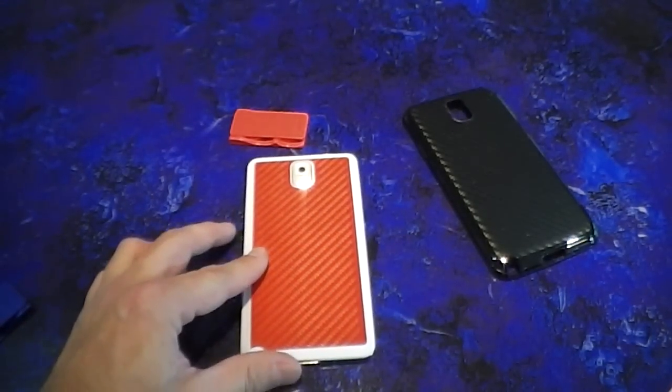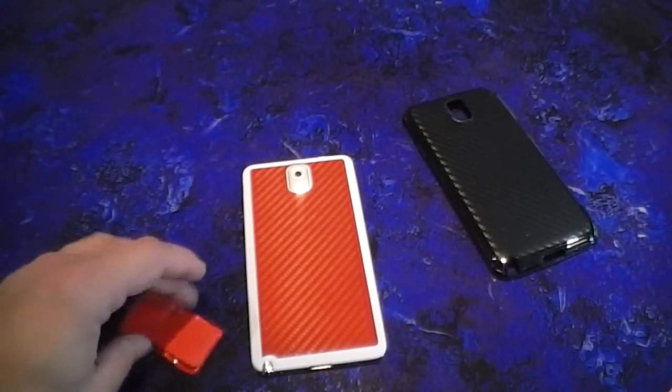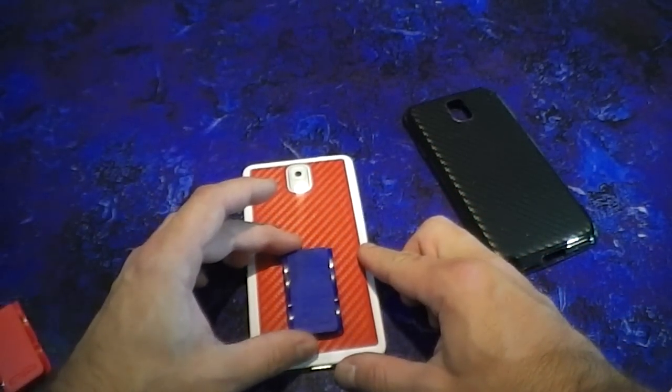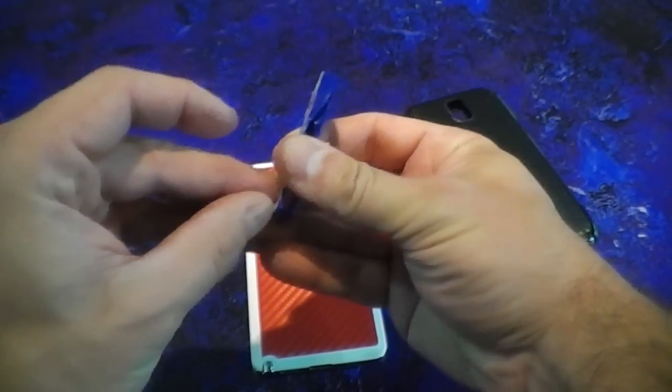First I'm going to do an install showing directly on this carbon fiber skin, or I could use a blue one here if you want to be patriotic. Let's try that out — let me do an install on here.